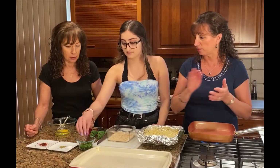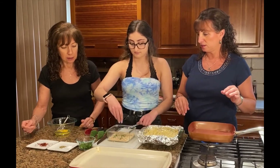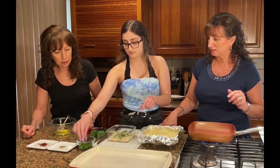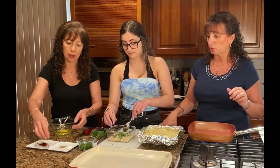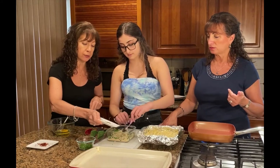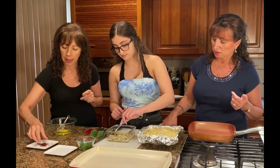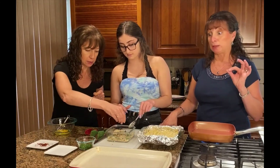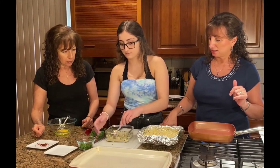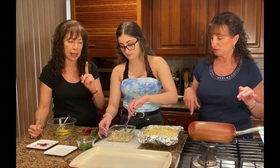We're going to season our breadcrumbs. We're adding some chopped fresh parsley, some sea salt, some dried oregano, and a pinch or two of pepper just to give it a little kick. That's how simple it is to make your own homemade herb breadcrumbs à la grec.